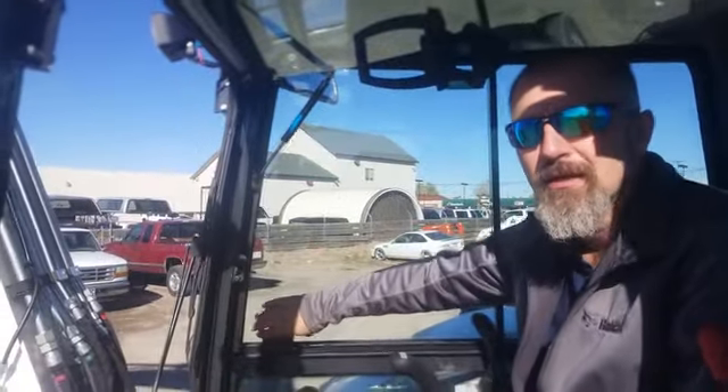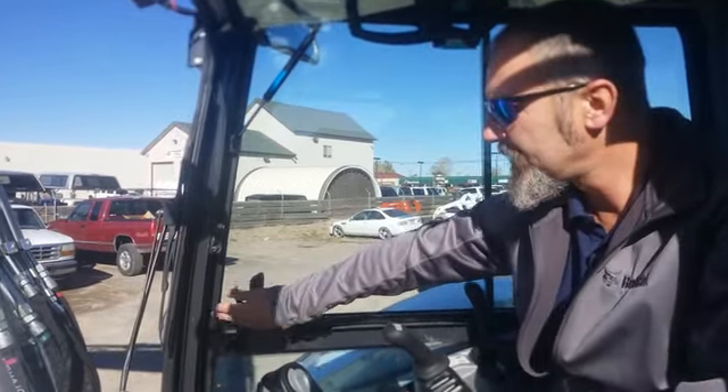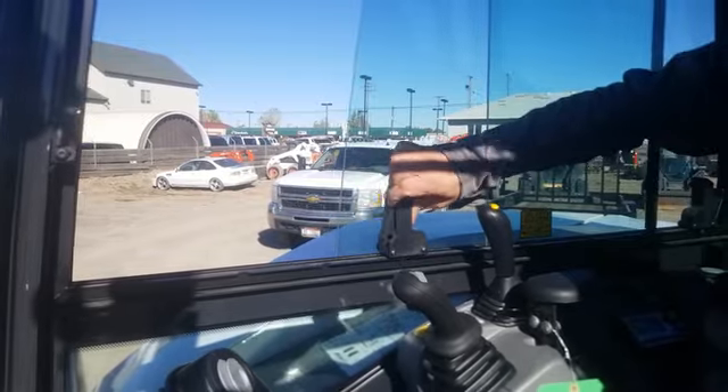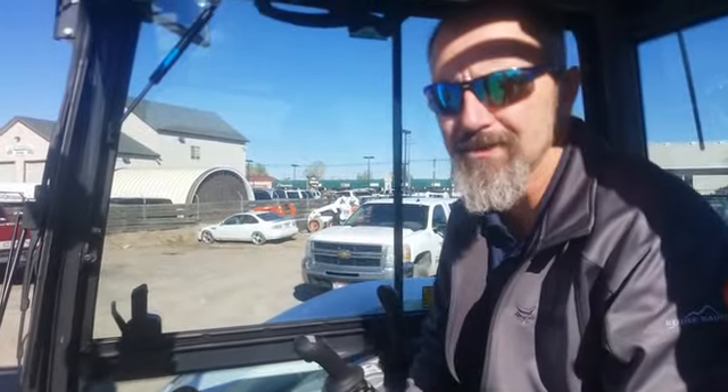Side windows — we've all dealt with side windows on equipment. It's always a rough, hard drag. This one here: easy latch, smooth slide, multiple positions to latch. No more fighting with side windows.